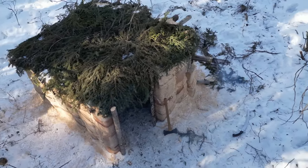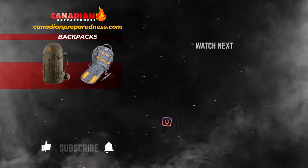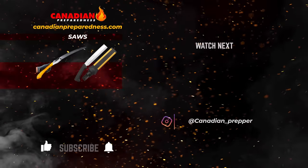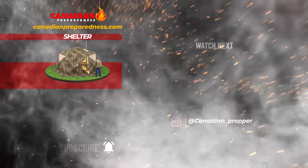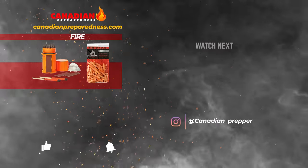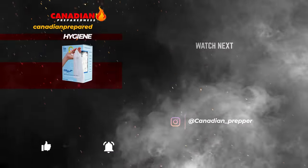Thanks for watching guys — don't forget to like, comment, and subscribe, Canadian Prepper. The best way to support this channel is to support yourself by gearing up at canadianpreparedness.com, where you'll find high quality survival gear at the best prices — no junk and no gimmicks. Use discount code 'prepgear' for 10% off. Don't forget: the strong survive but the prepared thrive. Stay safe.